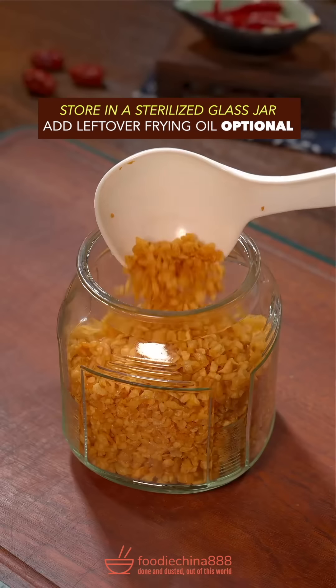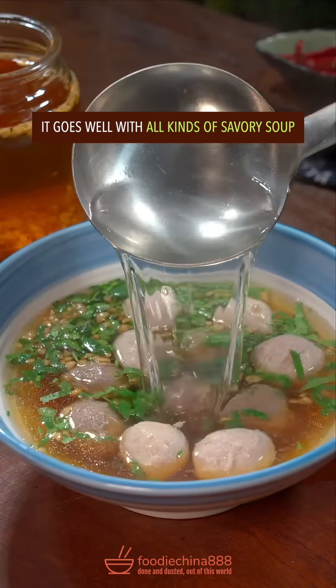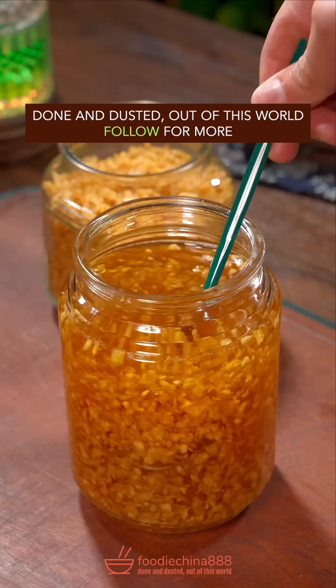Store in a sterilized glass jar. Add leftover frying oil. It goes well with savory soup. Done and dusted. Out of this world.